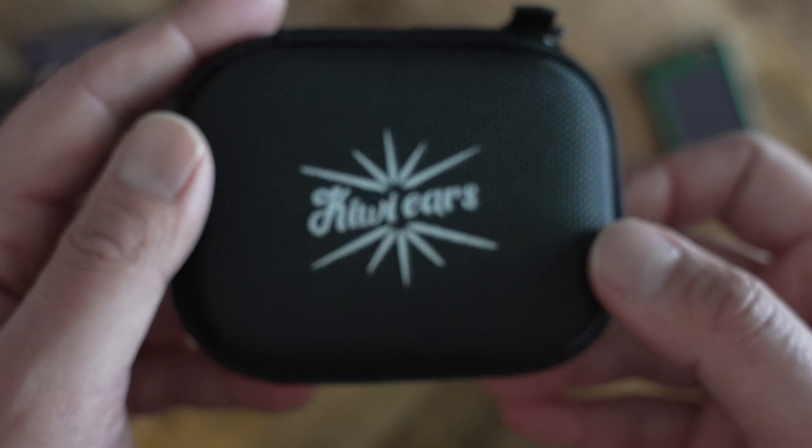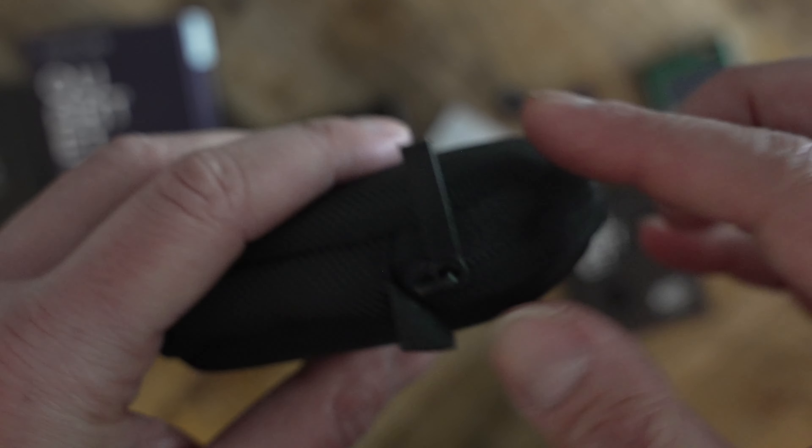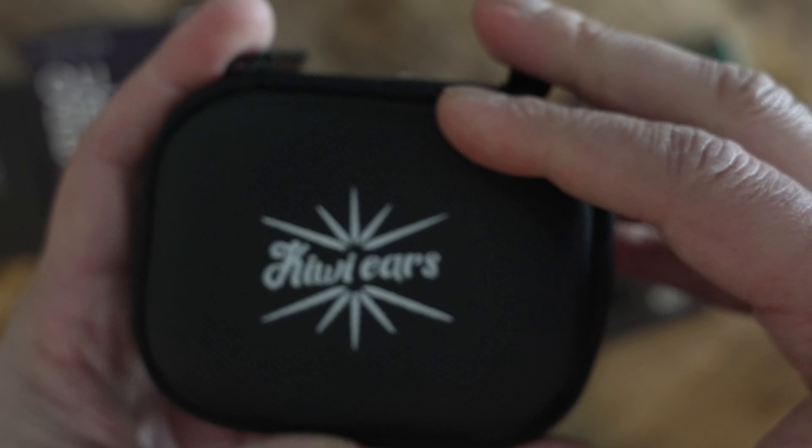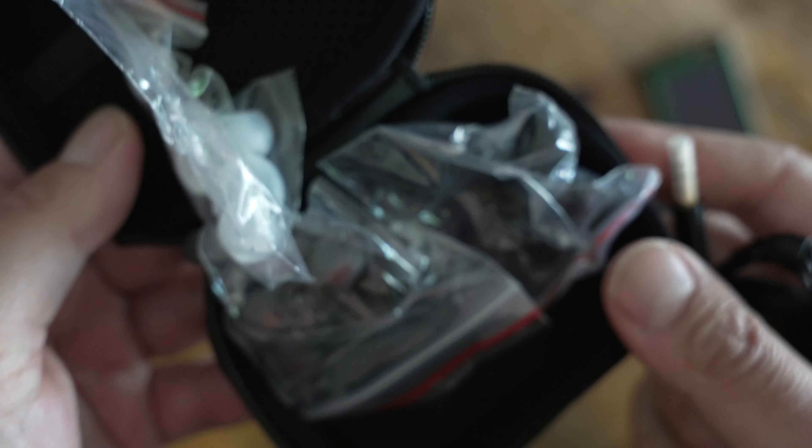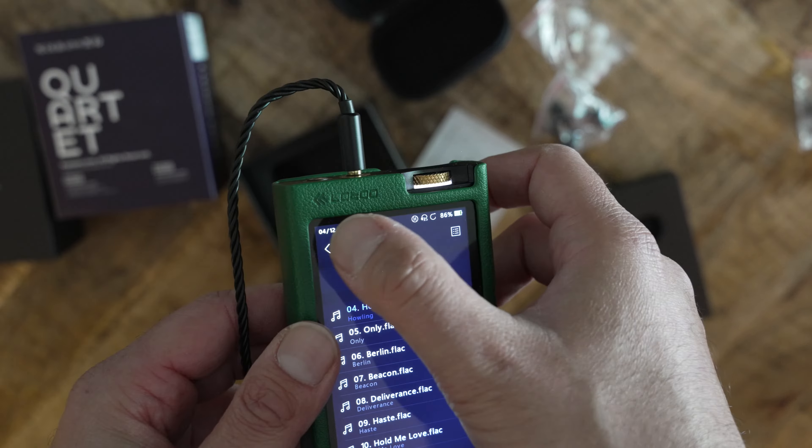I listened to the Quartet for several weeks. This was one of my go-to IEMs for long work sessions, exercising, and going on long walks with my dogs. I paired it with the Fio BTR7, Matrix Mini iPro 3, Ego Zerta ITM03, and the Low 2 Paw 6000. I listened to my test playlist of hundreds of tracks, podcasts, and other content. For my impressions of the sound signature, I kept the dip switches in their stock configuration — both in the up position — and used the provided ear tips.